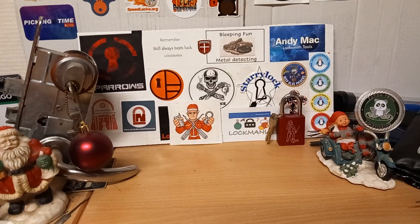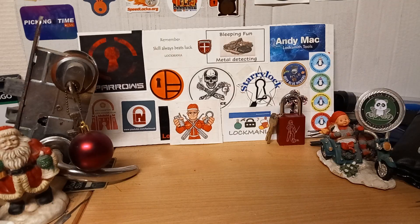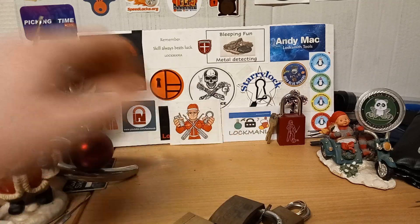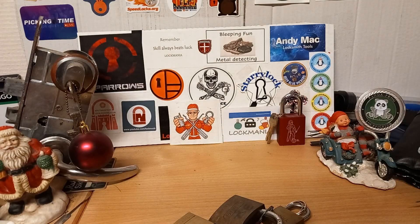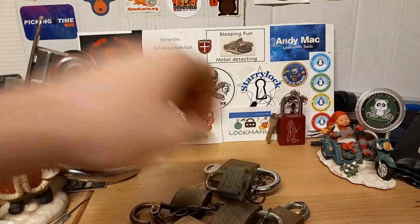Hey guys, let's take a look at the locks that did not make it to the Christmas series this year. I'm just gonna pile them up here, we can take a look at them and I can put them back as we go.